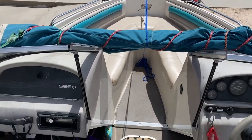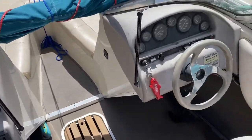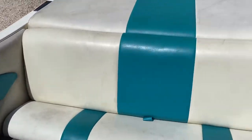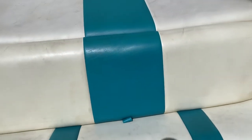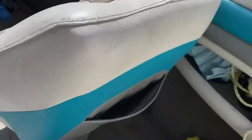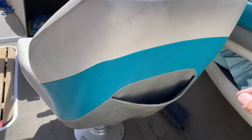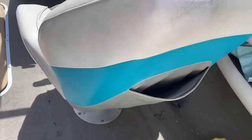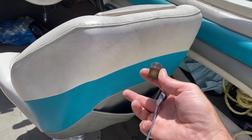This is a quick video to get acquainted with my boat and how to start it. The very first thing you're going to want to do is come back here to the captain's seat and pull out the drain plug.